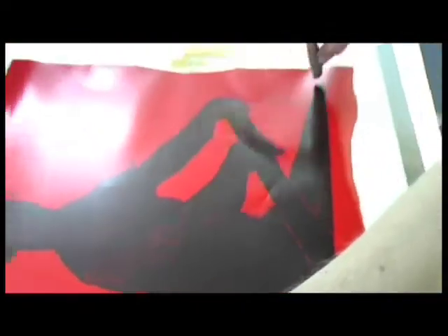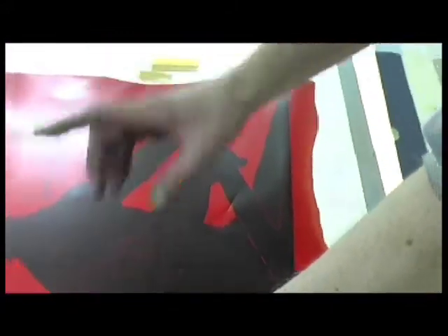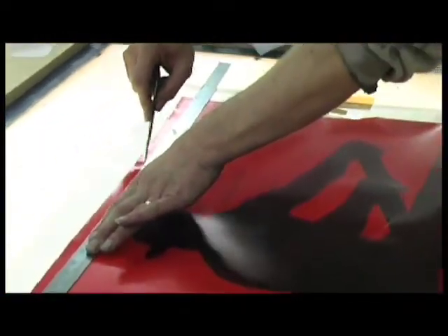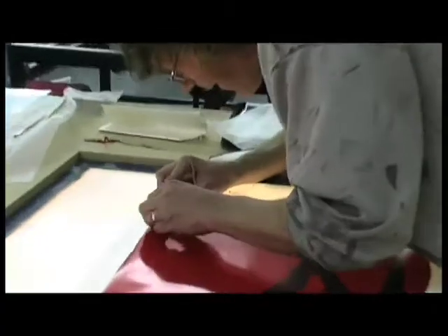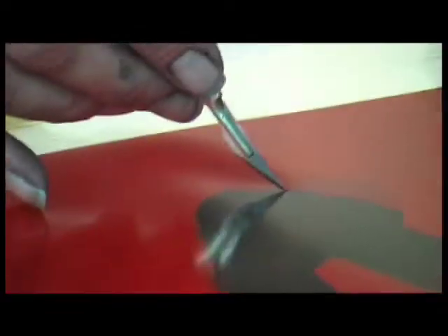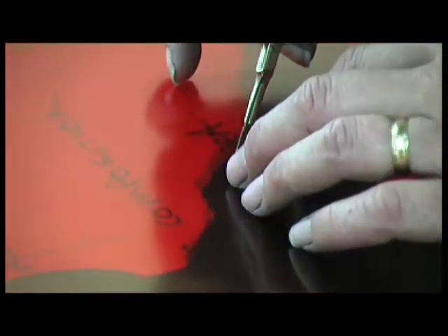What I'm doing is cutting the border where the background colour goes, and that goes all the way around here. It's all hand cut and then it all gets peeled off, leaving the stuff that needs to be printed. Red blanks out the UV.